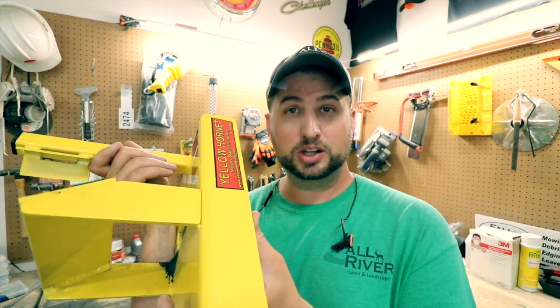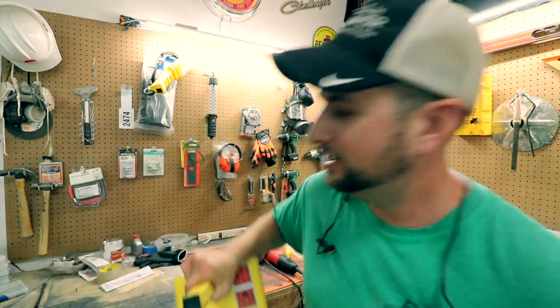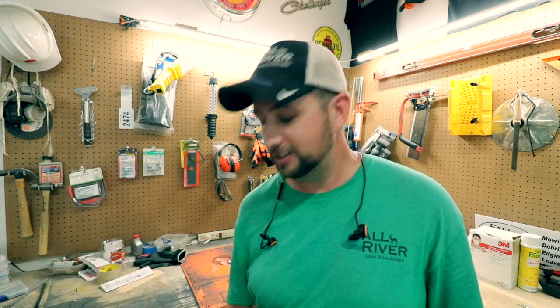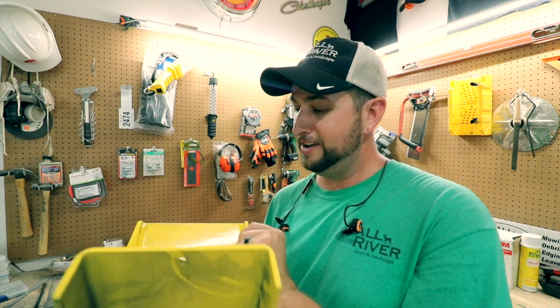The build quality on this thing is outstanding. It has really good welds on it and it's real heavy. I wish I had a scale but I would say it's probably 10 to 15 pounds. The construction feels very heavy duty and it's going to last for a long time.